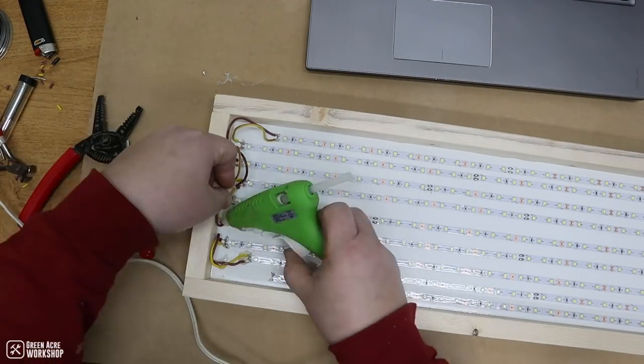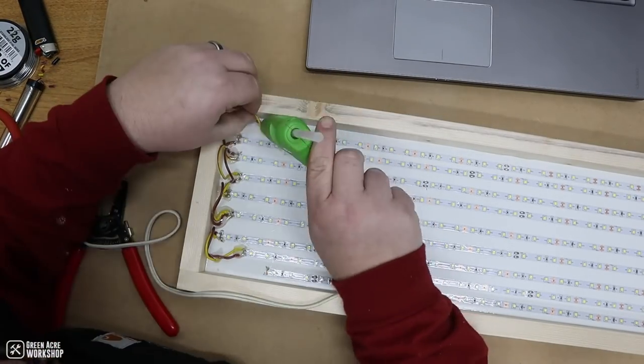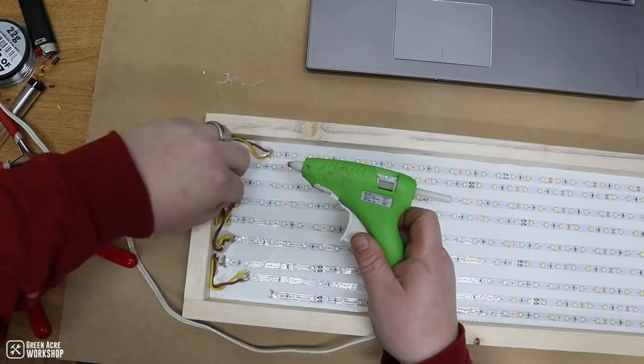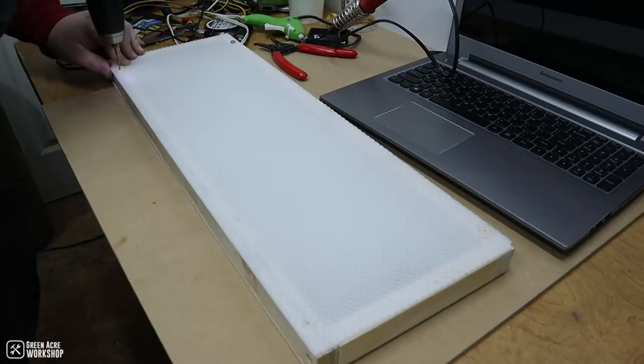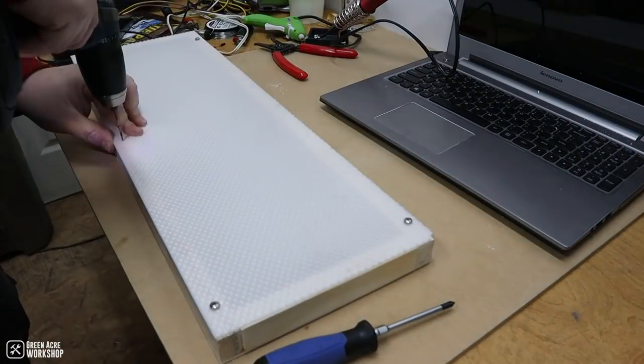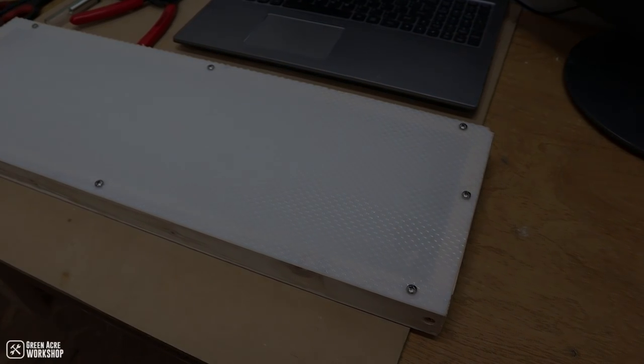With everything soldered together, I then tested the light strip to make sure it worked. Thankfully it did. The last step was to put some hot glue around everything to pin it down and get the wires in a more organized fashion. After that, it was time to screw the panel to the front and give it one last test. I then took the light panel into my workshop and that's where we'll pick up now.